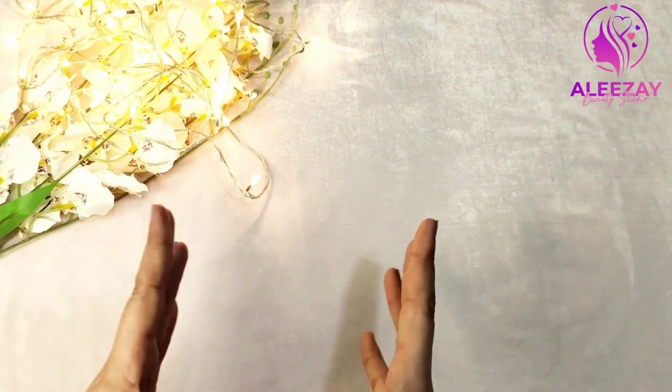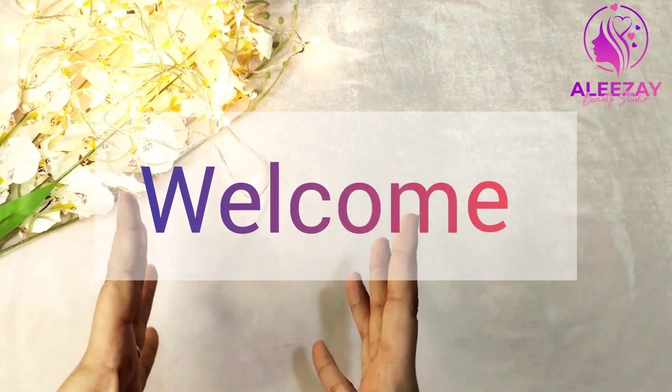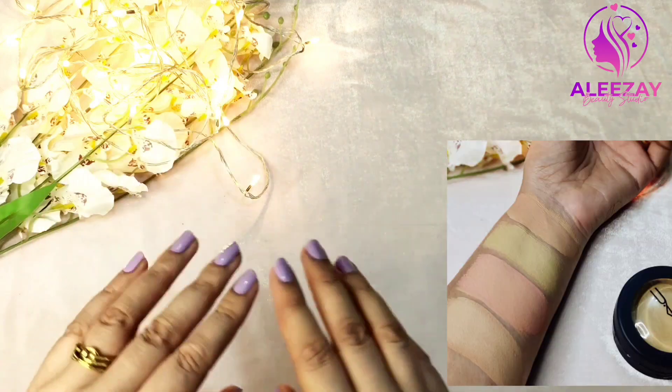Hello everyone, I am Alize and I hope you will be happy in today's video. In today's video, I will tell you how to make a base with 4 colors.